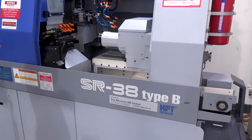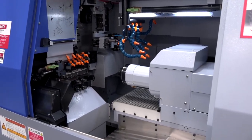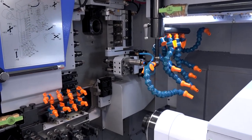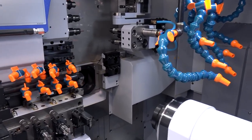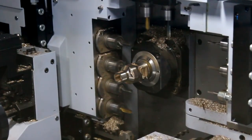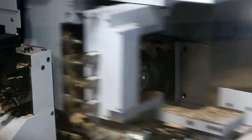This machine is a 38mm sliding head lathe, with the option to go up to 42mm. You can run either guide bush or non-guide bush. You can have up to 40 tools, so you can machine complicated parts very efficiently.